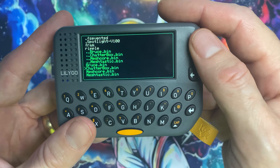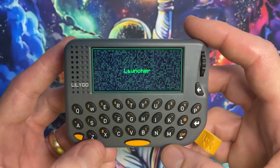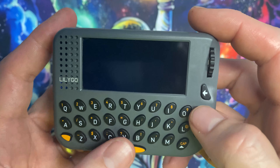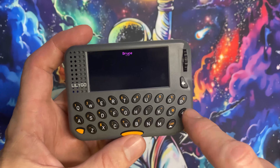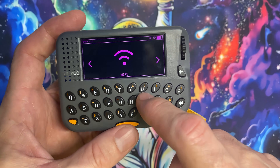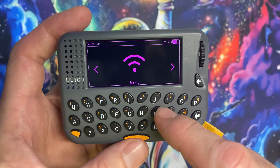You should now have the LilyGo T-Deck Pager flashed with Launcher and the ability to switch between four different firmwares: Bruce with optional NRF24, Meshtastic with a full keyboard, Off-Grid Comms Chatterbox, and MeshCore Ripple firmware. Time to get out there and start playing with this thing. As always, stay tuned and thanks for watching.